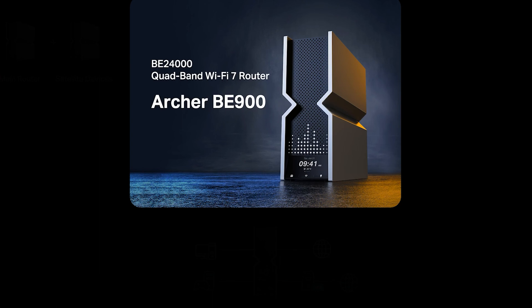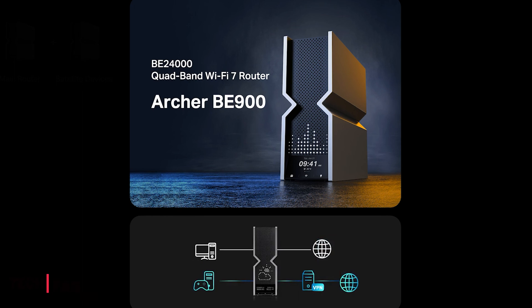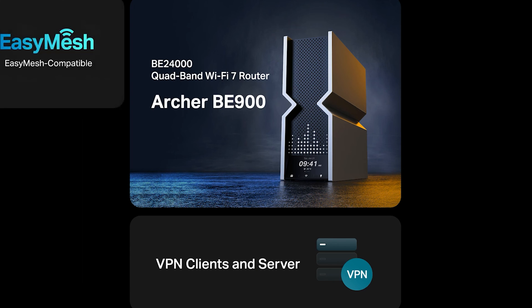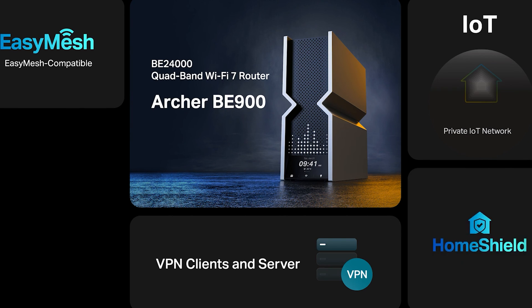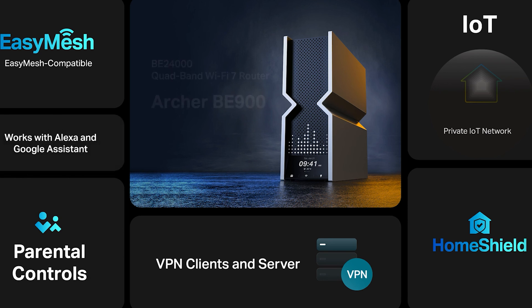The Wi-Fi router is also EasyMesh compatible, meaning it can work with another EasyMesh router or range extender to form whole-home multi-gigabit mesh Wi-Fi. B900 also supports setting up a separate Wi-Fi network for IoT devices and HomeShield to better protect the security of your home network and IoT devices. To summarize, Archer B900 is an amazing, elegant router with 24 gigabits per second quad-band Wi-Fi, two 10 gigabit ports, four 2.5 gigabit ports, an LED screen and touchscreen, EasyMesh compatibility, and HomeShield functionality.